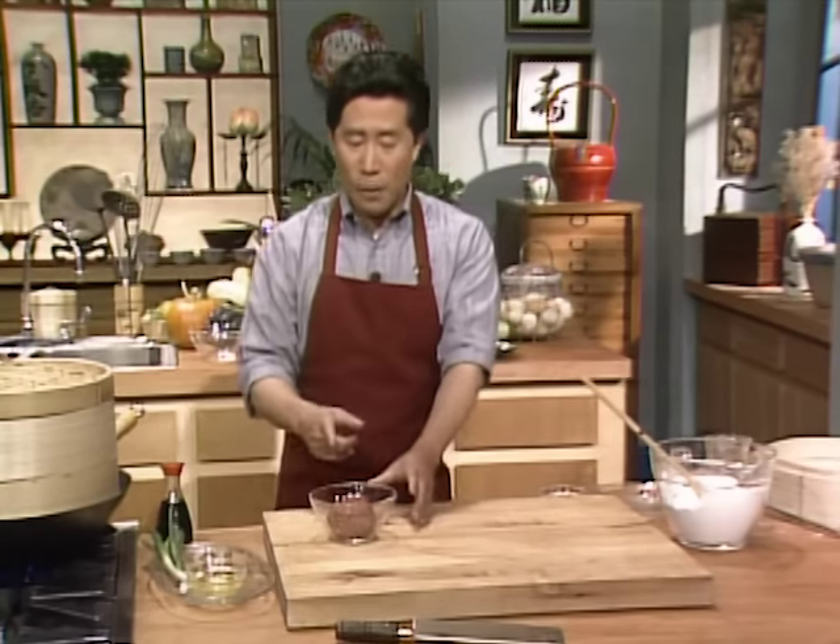That completes our undercover assignment today. I hope you have enjoyed our food under wrap. Until next time, if Yan can cook, so can you. Thank you.